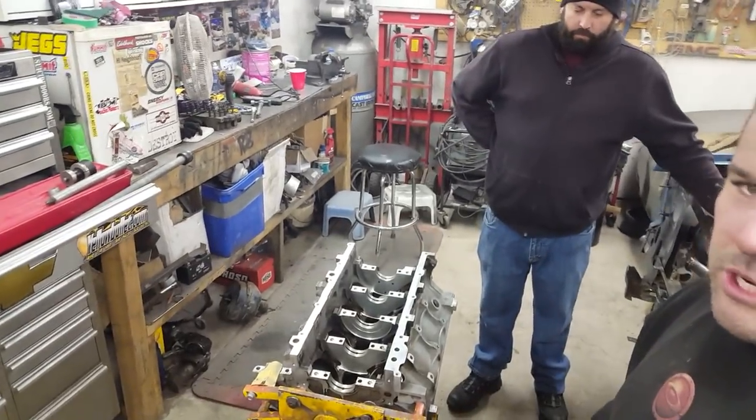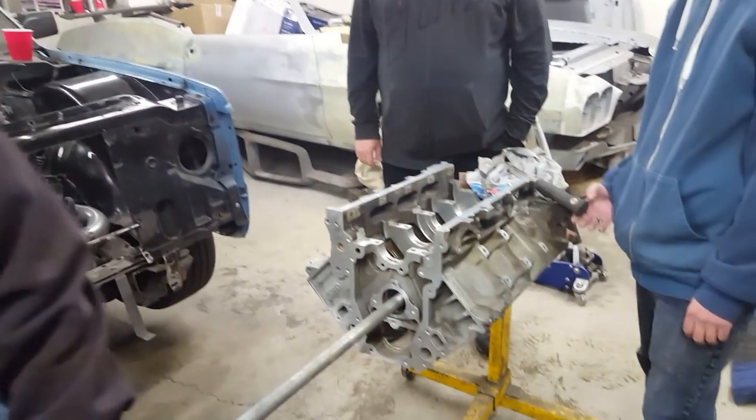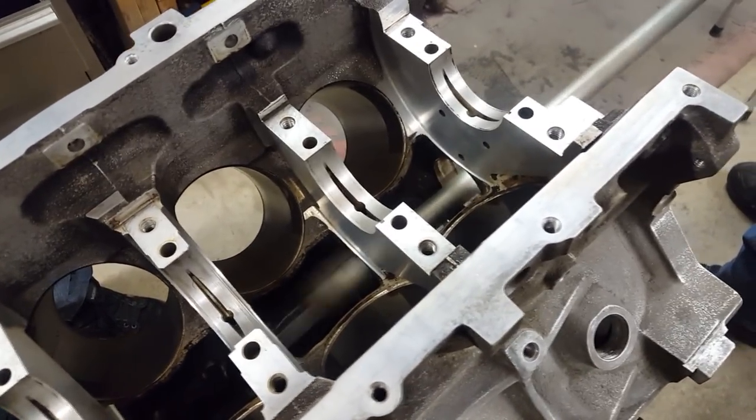Mike and Clayton are here. We're gonna knock the cam bearings out of the 5.3 - we got a fancy cam bearing removal and install tool. We'll knock those out and then order some new ones, rings, and bearings so we can get the short block back together. Clayton, what are you doing? Just taking out some used-up LS cam bearings. Hit it - there you go. Most guys probably never saw this before because they don't change them.